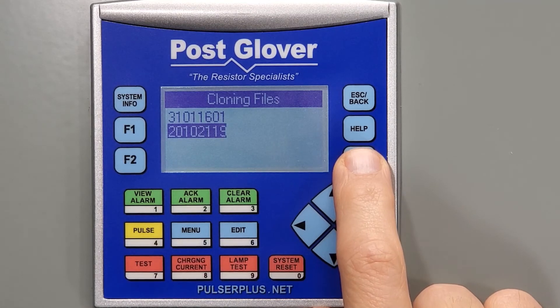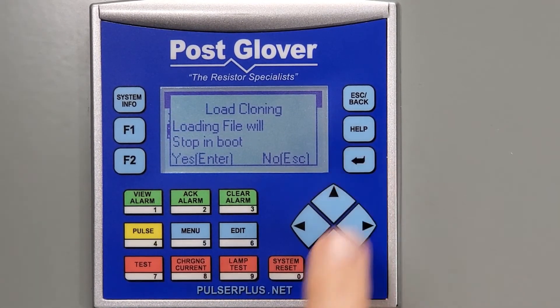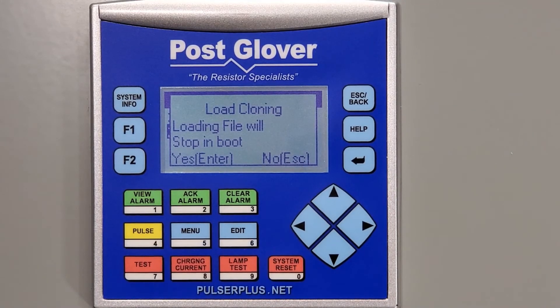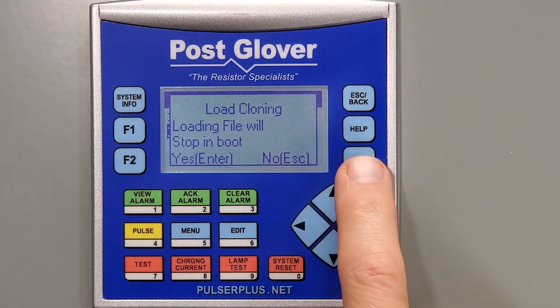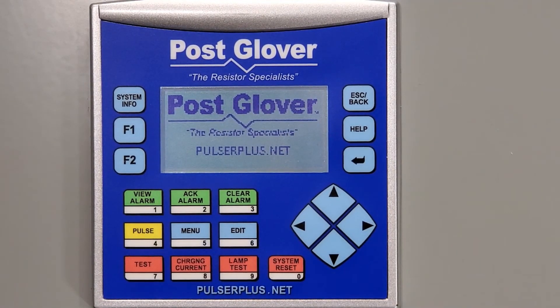After you highlight the version you want to use by pressing the up and down arrows on the right, you need to push the Enter button once to choose the version you want, then a second time to confirm your choice. The system is now loading the firmware you chose. Here is when the alarm horn will sound — we disconnected it for this video so you don't have to hear it.